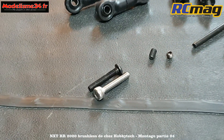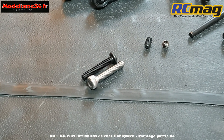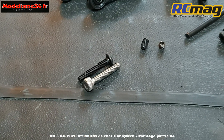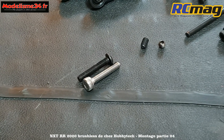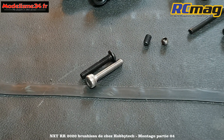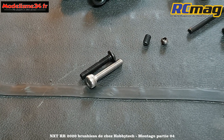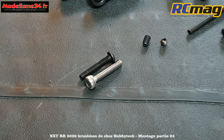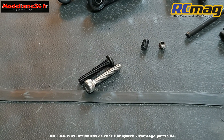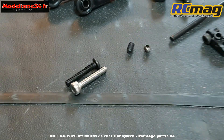Les vis de fixation de la barre anti-roulis sur le triangle sont des 3x16. Le seul changement que je vais faire, c'est mettre des vis tête cylindrique, parce que tout ce qui est exposé à la terre et à la boue, je préfère avoir des empreintes plus profondes. Référence 1437 chez Cyril de Modis 34 - des paquets de 10 à environ 2,60€.